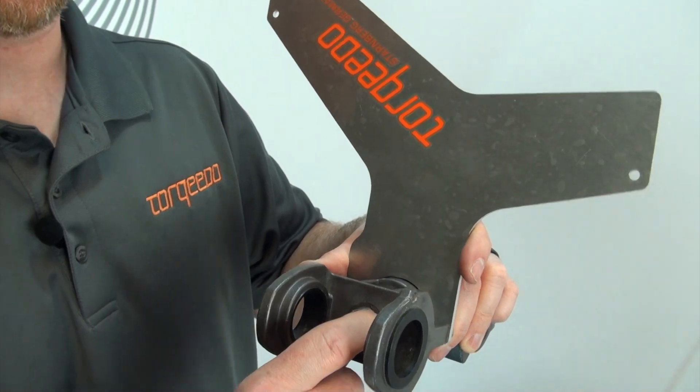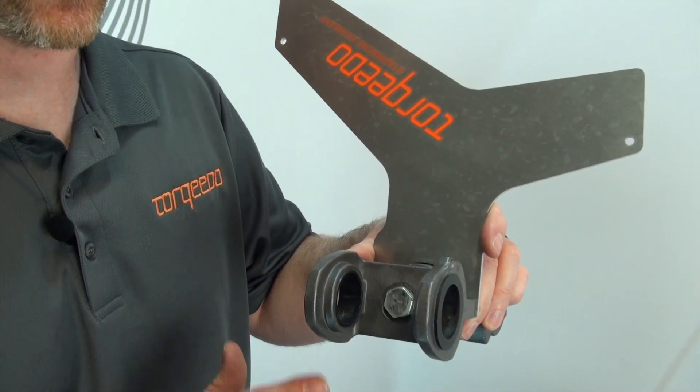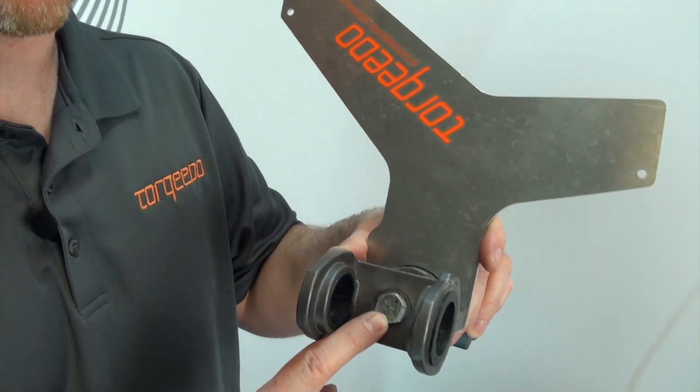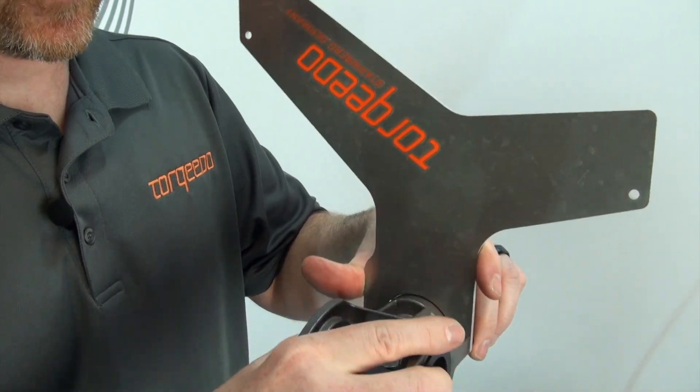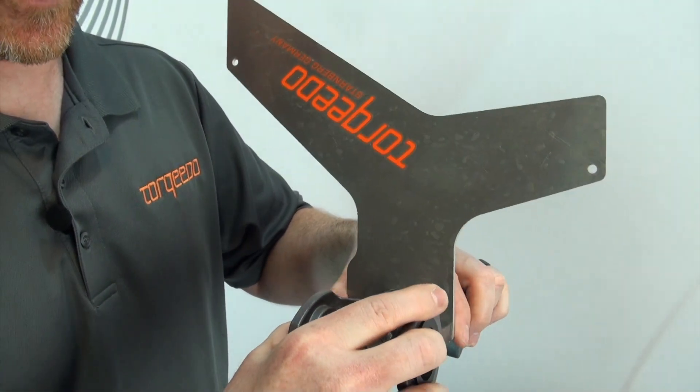Reinstall everything and tighten the hex bolt until it's snug. Let it sit for 24 hours — do not touch it. After 24 hours, the loctite itself will secure the hex bolt in place, and then the whole mechanism can rotate with the hex bolt as it should.